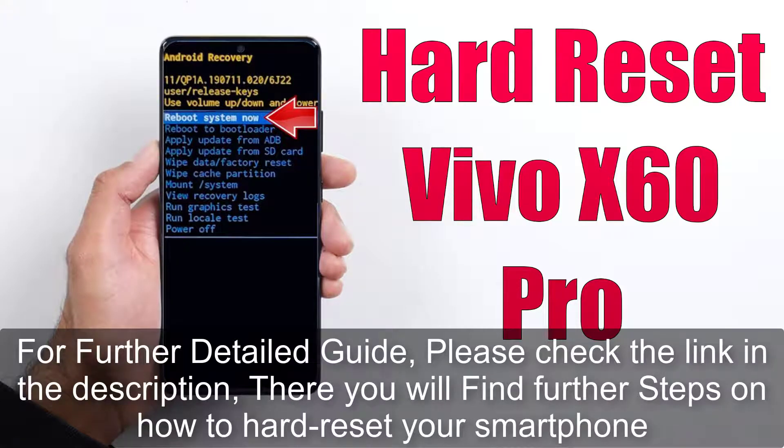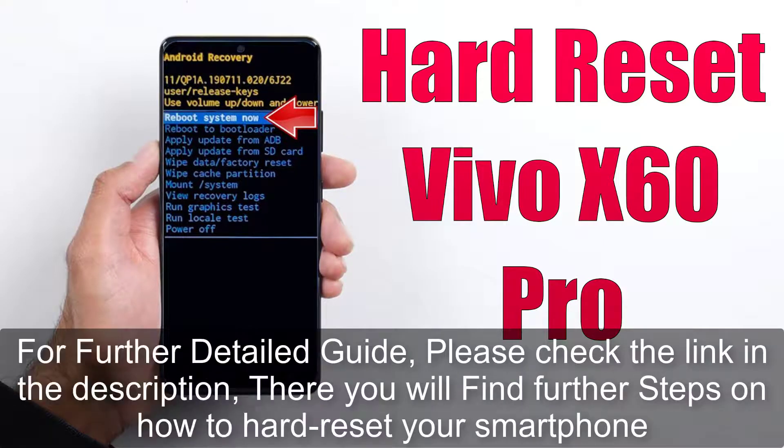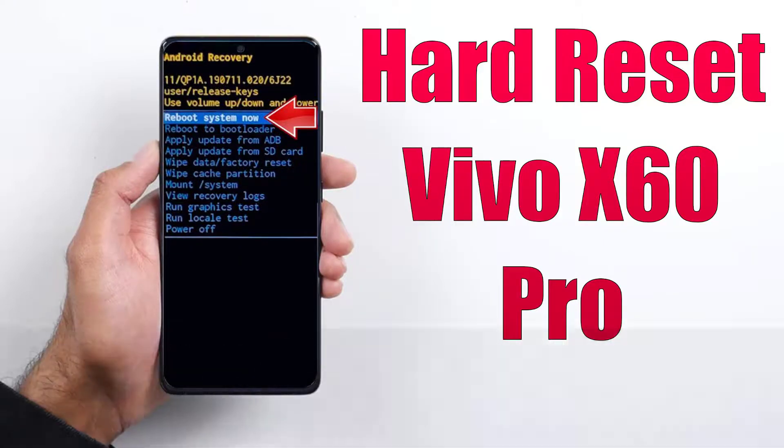There you will find further steps on how to hard reset your smartphone. Thank you.